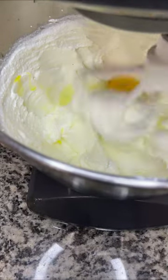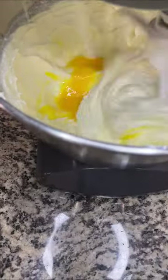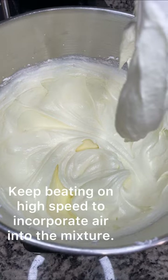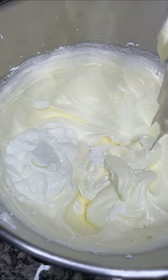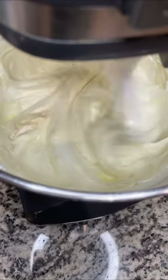Now go ahead and add in your eggs one by one. Don't add the next egg until it's been mixed in for about two to three minutes. After adding your eggs, it should look silky smooth like this, and then we're going to add our sour cream and vanilla extract, mixing slowly until incorporated.